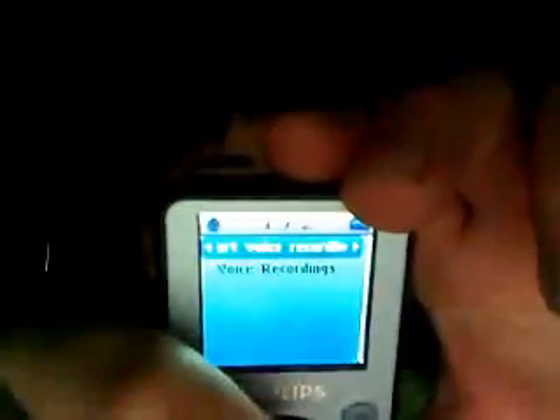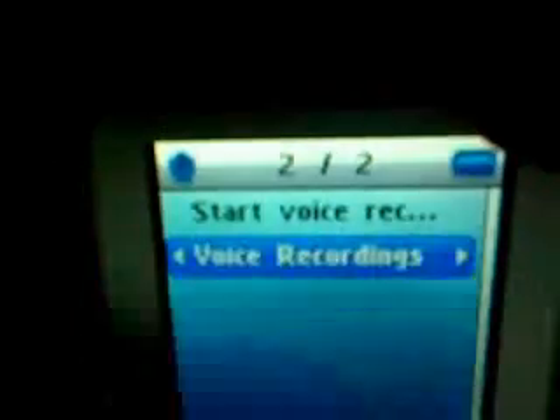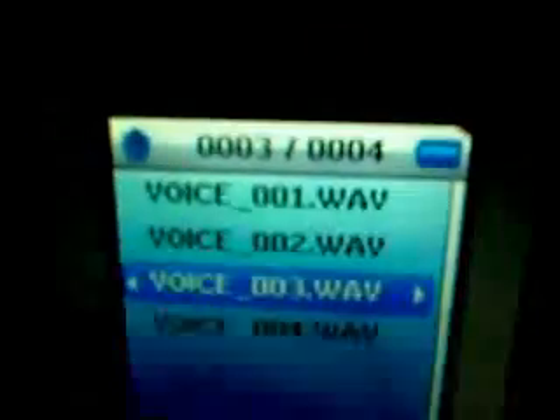Recordings — you can record. If you want to record someone... it is illegal to record someone without them knowing it, if you want to take them to court. You can either start recording or voice recording using the side button. Here are just some recordings — some voice recordings.